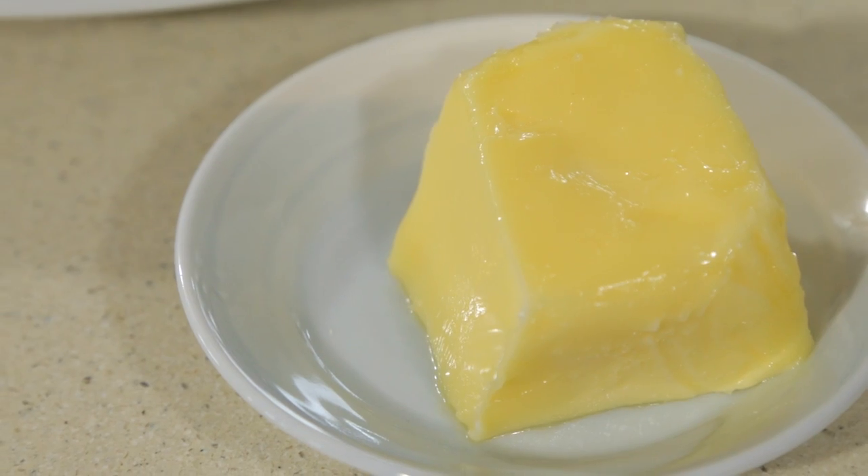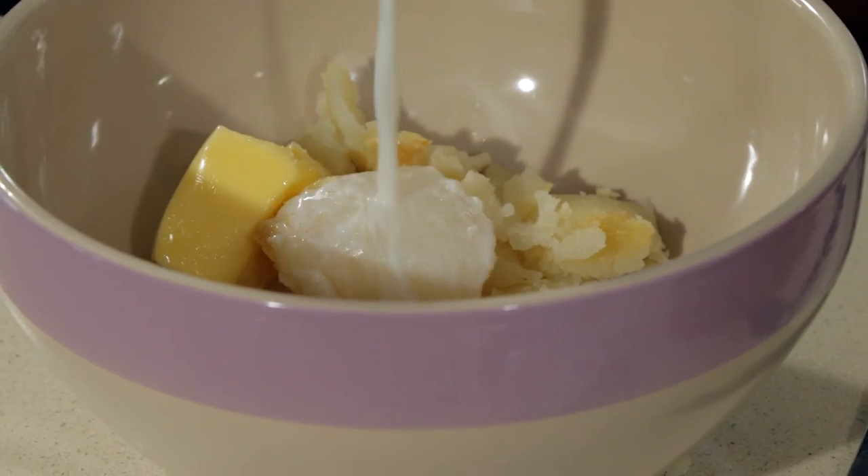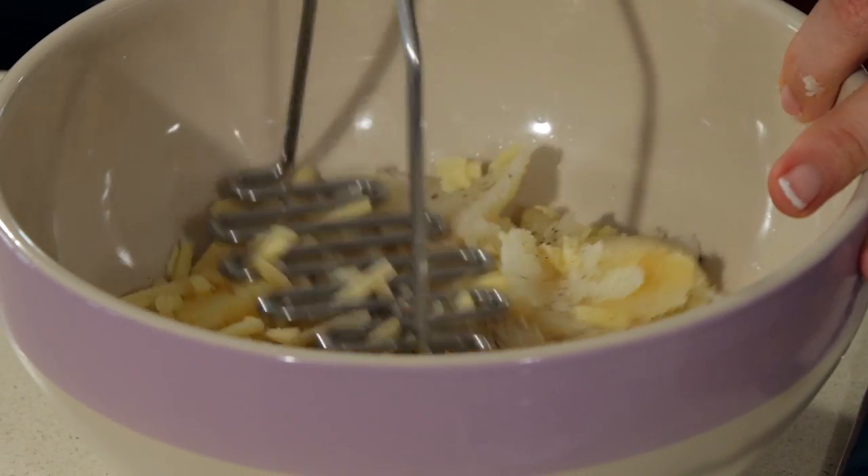Let me show you how to make the most amazing mash. Butter, milk, most of the cheese — I'm going to add some seasoning and the fun bit, mashing it all together.